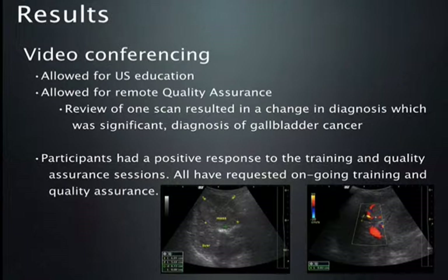In the end, we found this to be successful. However, it did require fairly high-speed internet, which was not available in all countries, and a fair amount of faculty time for feedback. It did allow for ongoing ultrasound education for those in the field. One scan resulted in a significant change in diagnosis — a gallbladder mass had been called gallbladder sludge, but it clearly had blood flow through it on Doppler, making it gallbladder cancer. All participants in the developing world had a positive response to the training. At several sessions we were able to hook sites from South America, Africa, and Asia together so scanners could see each other's images — creating a truly collegial time of education.